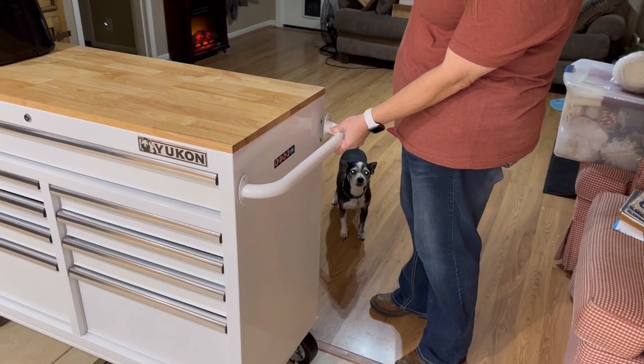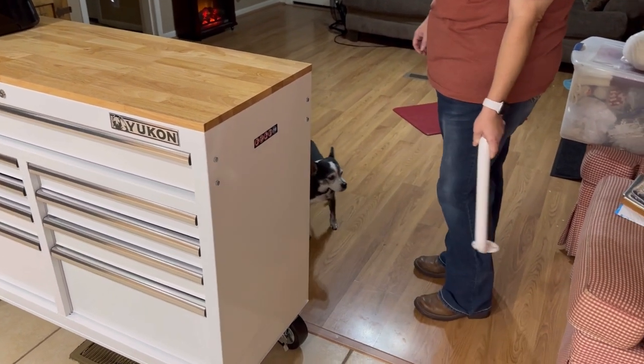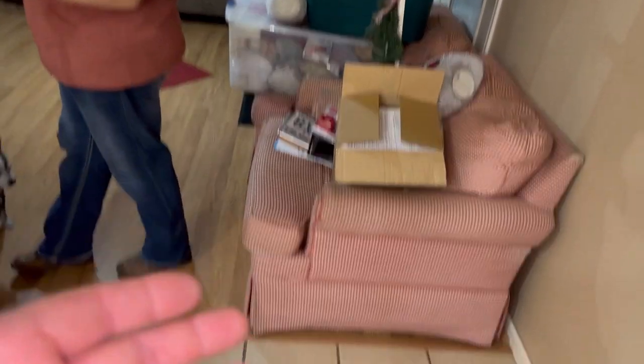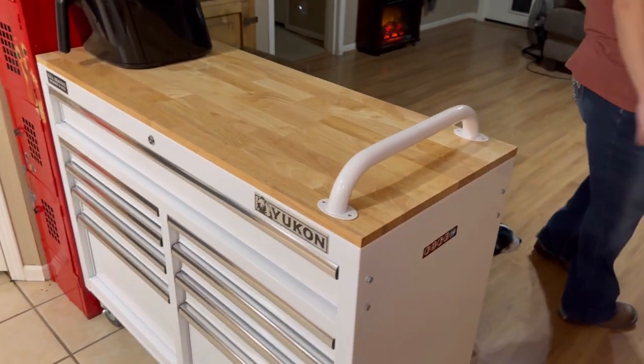I think it would look better with the handle on, honestly. I thought we'd bump into it more, but I don't think we would. This is the den where we had the Christmas tree and we're still putting up Christmas decorations, and our chairs are going to have to be moved. So I'll just go ahead and put that on there. Alrighty guys, we've got that little toolbox for the kitchen filled up almost already. We've got some more room in our cabinets now because some of the stuff we don't use a whole lot goes right there. We'll catch you on the next one — y'all have a good day. More Medic One.